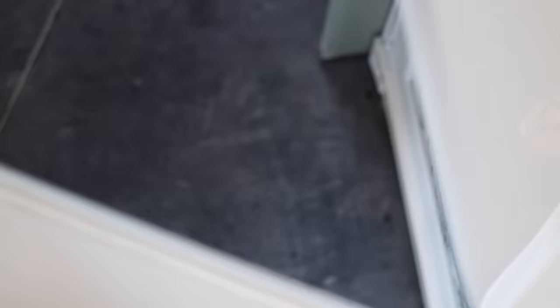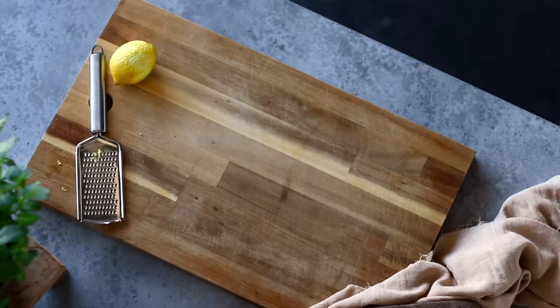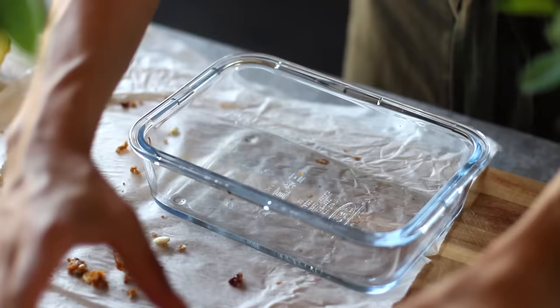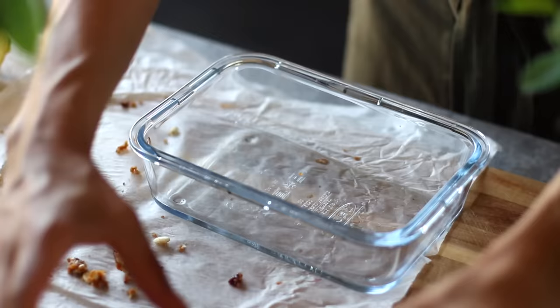Then we're going to pop this into the freezer until it solidifies, which takes just a few hours. Once we've taken it out of the freezer, we're going to let it sit and thaw for about five minutes just so that it's easier to cut, and then we can slice them into little bars.